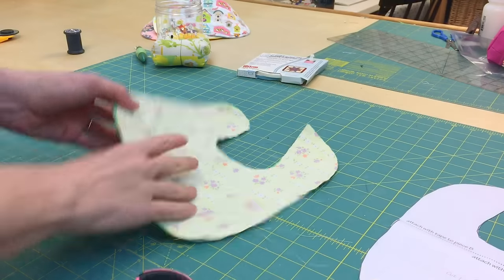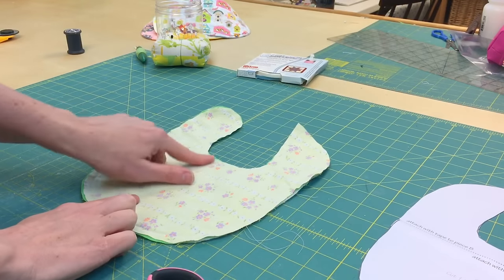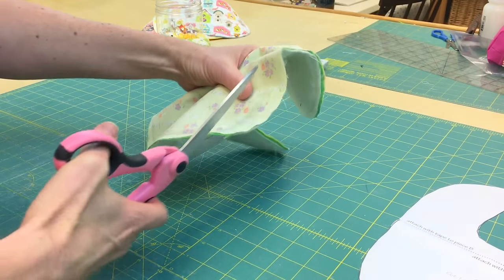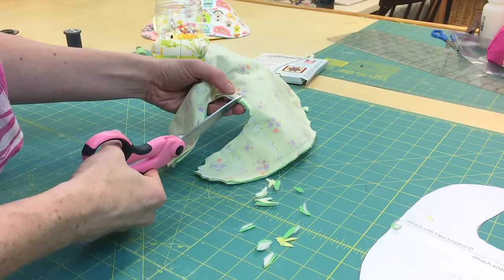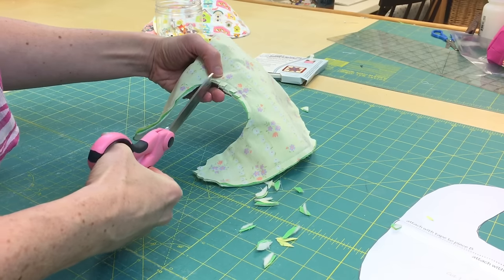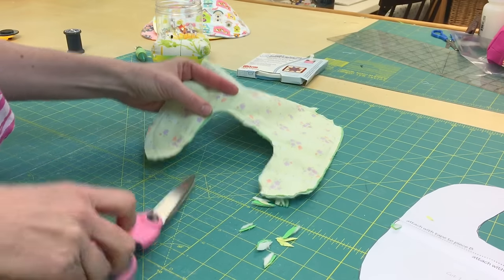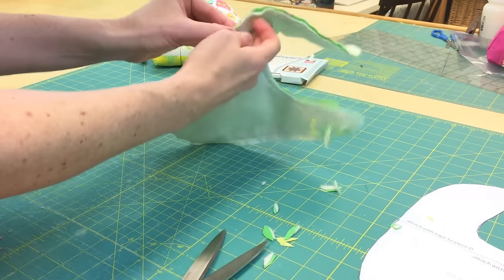Here it is all sewn up. There are some curves and corners you need to take care of before you turn it inside out. I like to clip this sharp corner up here, and then snip along the curves — you don't have to take tons of time with this. When a seam curves outward, you take chunks out of the fabric; when it curves inward, you do nice little clips. This makes the fabric lay nice and flat. Then we have the opening right here.